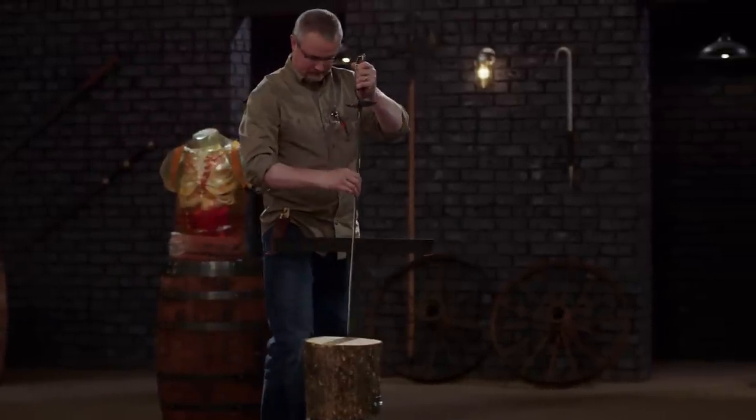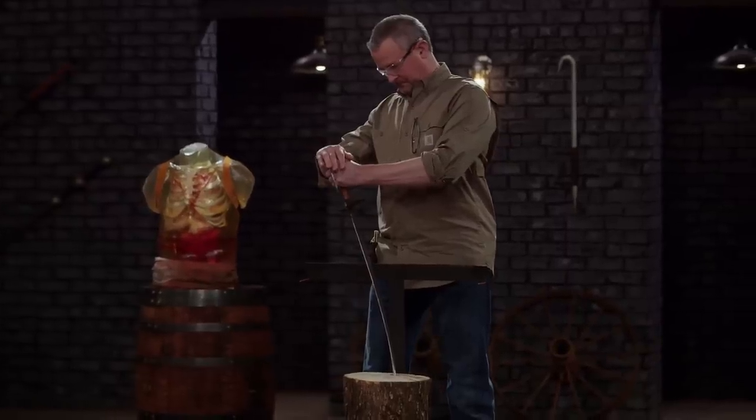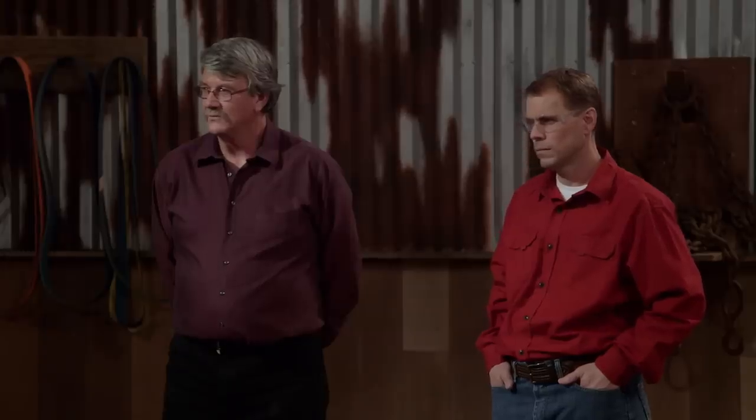Bob, you ready? Yep, I think so. Now I'm really worried. I had to forge it out in one day, had to assemble it all in the same day to get everything put together just so I could turn in a sword. I mean, I'd already broken one, so I knew it could be brittle. Each degree that it's going, I'm going — is it going to break here? Is it going to break here?